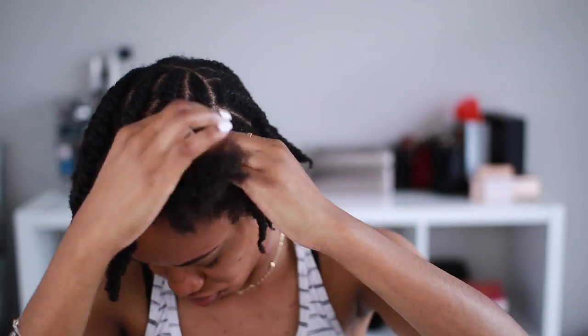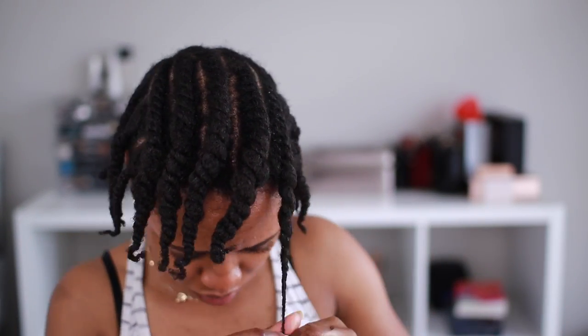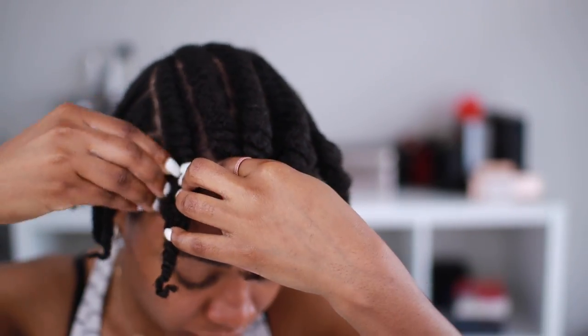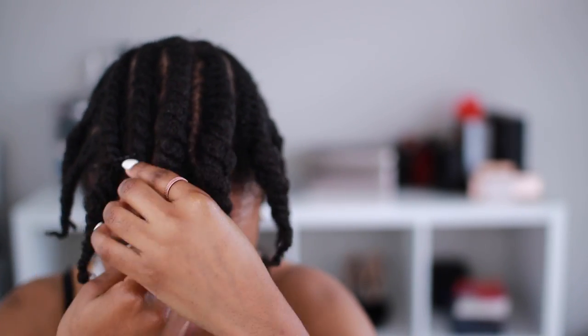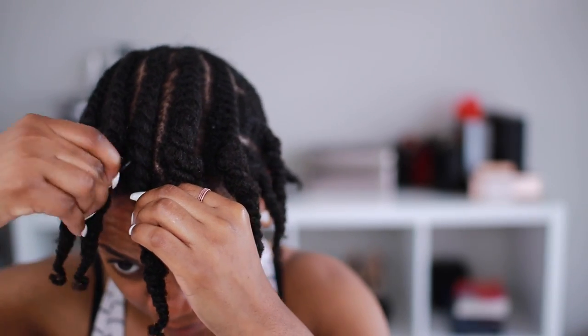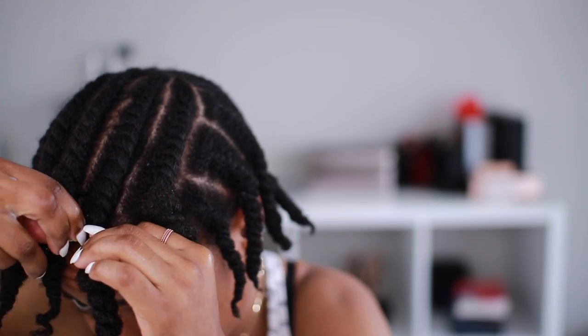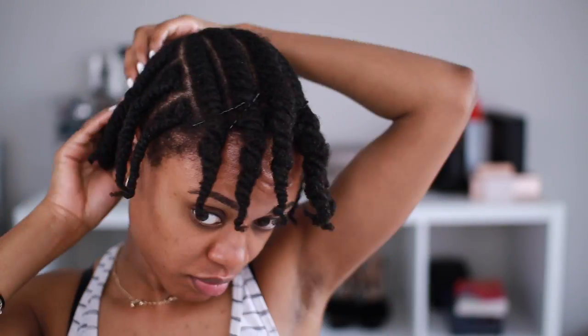When I'm done with the flat twists, I'm going to use a bobby pin to secure them in place. If you notice, my hair is actually shrinking and bunching up — I don't really want that. I want my flat twists to lay flat towards my face, so I'm going to use a bobby pin to keep my hair in place. It doesn't happen if the flat twists are small enough, but if they're medium size, my hair shrinks up and bulks up. My hair is just such a rebel.